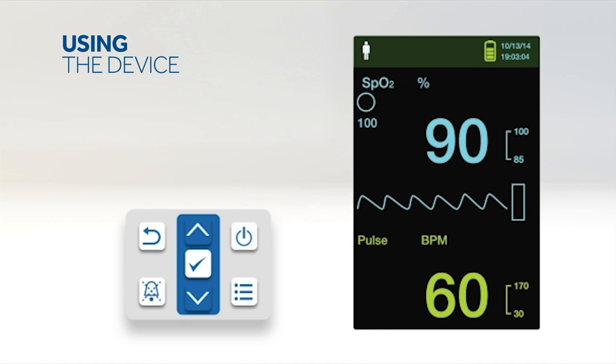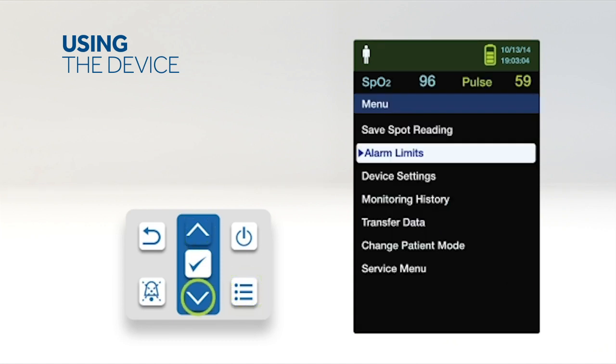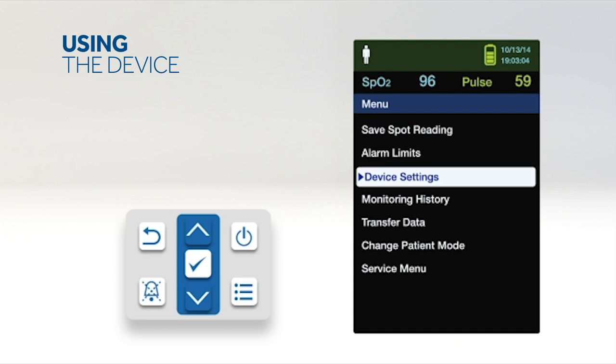Access the device settings menu to adjust the monitor's brightness and volume. To access the device settings menu, press the menu button, then press the up or down button to highlight the device settings menu, and press OK to select device settings.